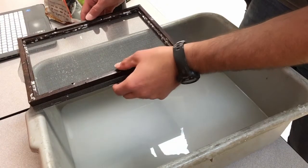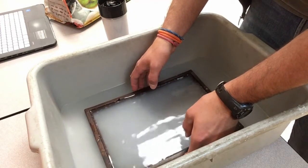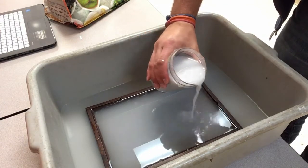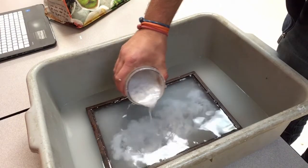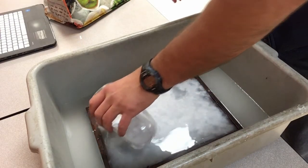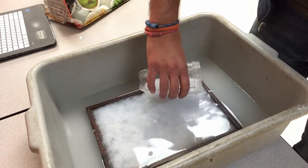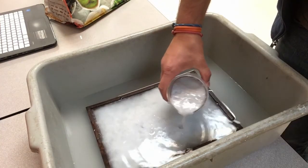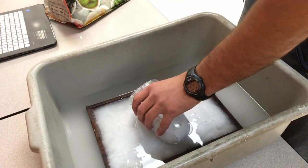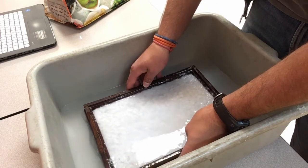Next comes the decal. Place the top half without the screen on top of the bottom half with the screen, then submerge it in the water. Pour the paper pulp around the inside of the decal, making sure to get close to the edges so the paper comes out cleanly. If there are large holes, add a little more pulp to fill them in. When you're done pouring, pull the whole decal out of the water and let the excess water drain off.